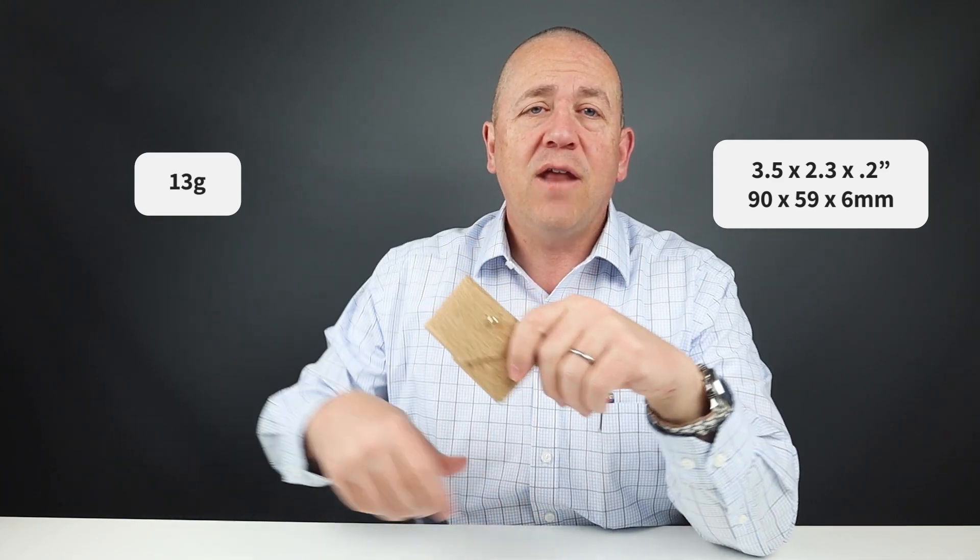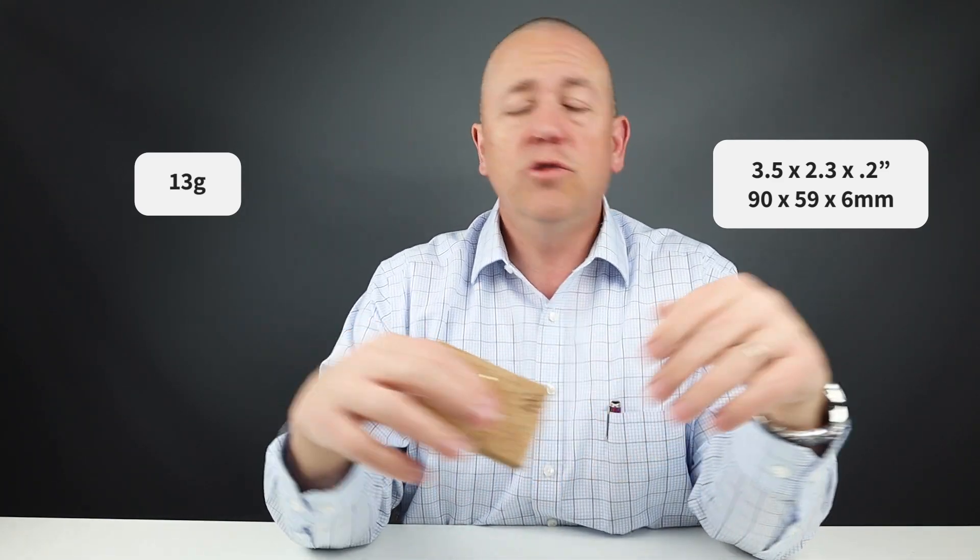It measures 3.5 by 2.3 by 0.2 inches, and it weighs 13 grams — which you'd expect because it's cork and it's so light.